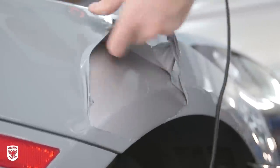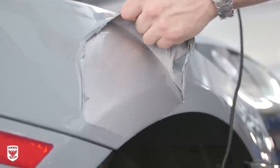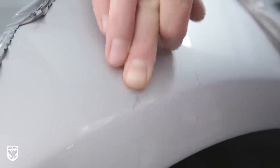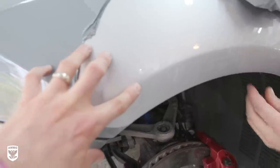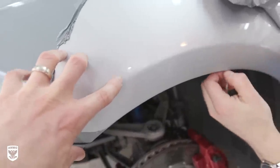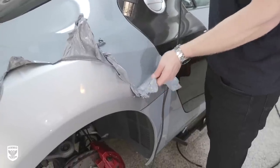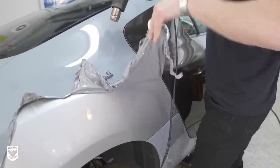I wanted to see how well the wrap protected the corner panel from the tent bump. It was hard to tell what was damaged versus glue residue until the wrap was fully removed. As it turned out, about 80% of the impact was absorbed by the vinyl, and the dark impact areas were actually glue residue — easily removed with a finger and a little heat. For reference, a clear bra would have absorbed about 99% of this particular impact, while the wrap absorbed about 80%, which is still pretty good since protection isn't a wrap's primary purpose.